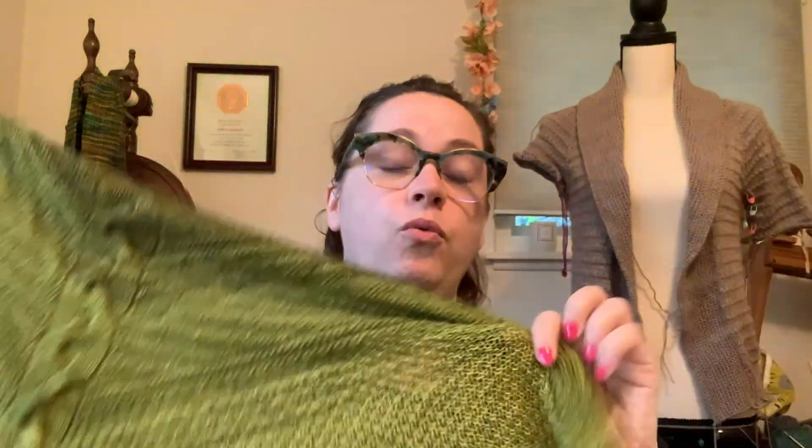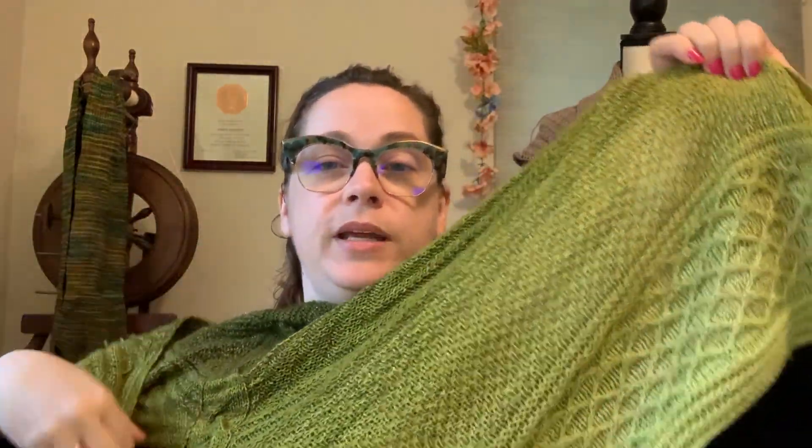For week four, you are going to be into your lattice stitch section. If you are doing the three color fade, you'll be transitioning to your third color right towards the beginning of the lattice stitch section. If you are doing the five color fade, you will also be switching to your fifth color in the lattice stitch section. For both fades, you're going to be using almost a full skein — about 300 to 400 yards of yarn.